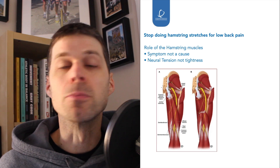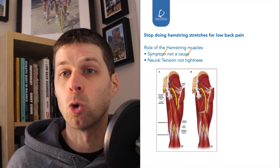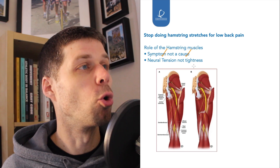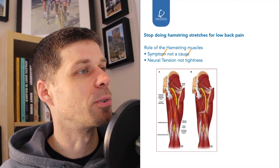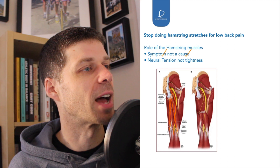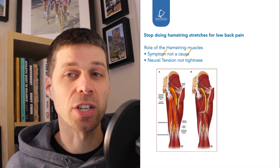First of all, the role of the hamstrings when it comes to lower back pain. Number one, it's more of a symptom than a cause — it's there because of the lower back pain rather than causing it. So the first thing we have to do is understand what's causing the problem. And then the second thing is: is it neural tension or is it hamstring tightness? As you can see on this diagram, you've got the sciatic nerve coming down, going right underneath all three of the hamstrings. So we have to understand whether it's neural tension from the sciatic nerve or muscular tightness from the hamstring.